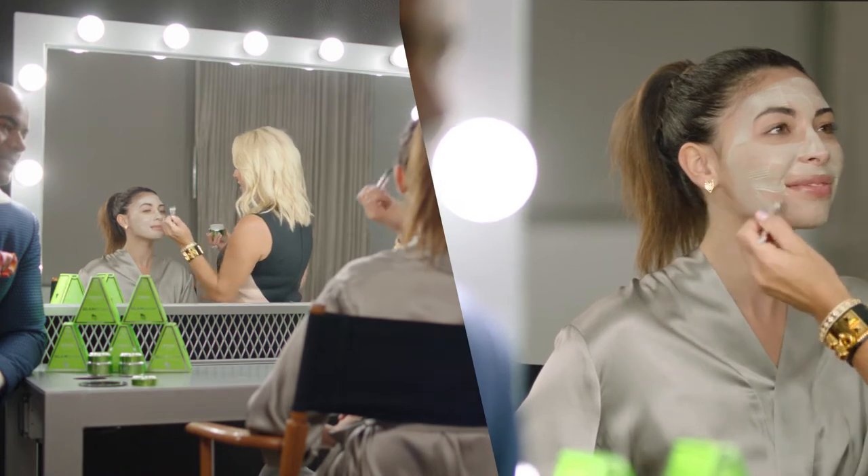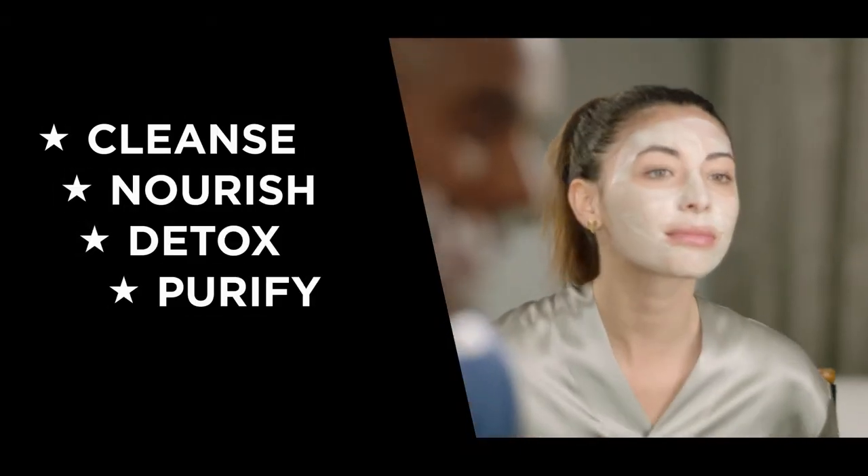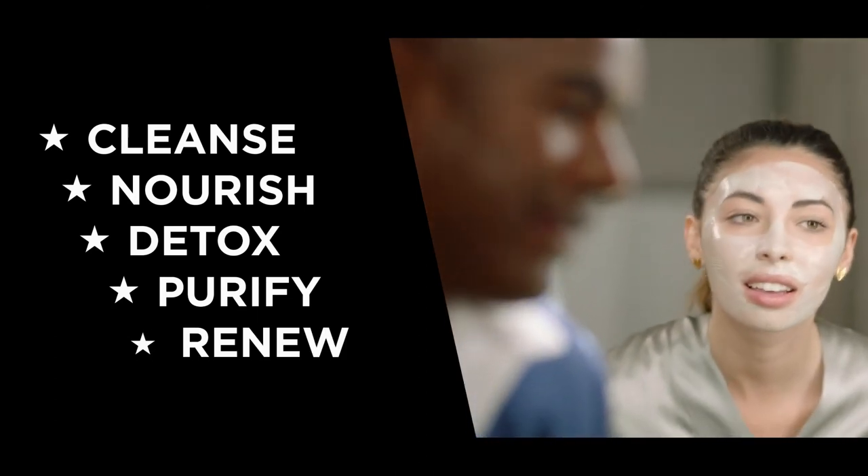You can actually see — if you look really closely — tiny little dots of real velvet leaf in the product.